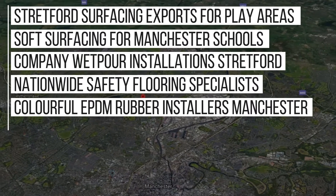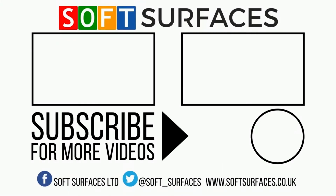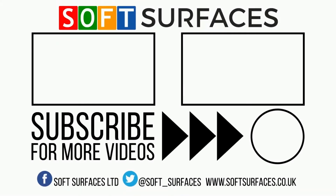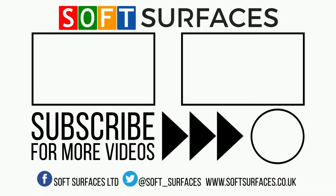So if you're interested in a quote or to find out more, please just contact us at www.softsurfaces.co.uk and our team will get back to you as soon as we can. Thanks a lot for watching guys, we'll see you on the next one.